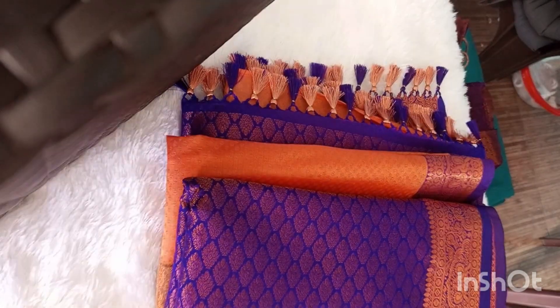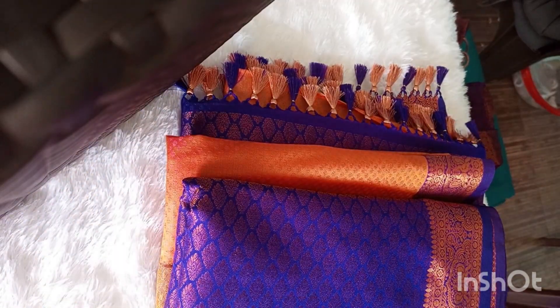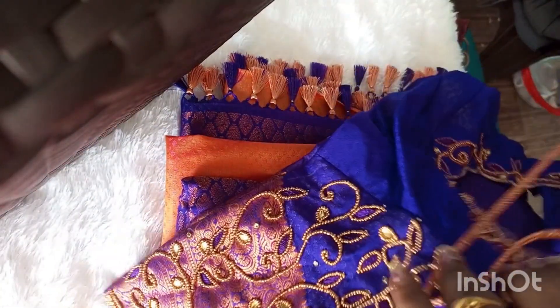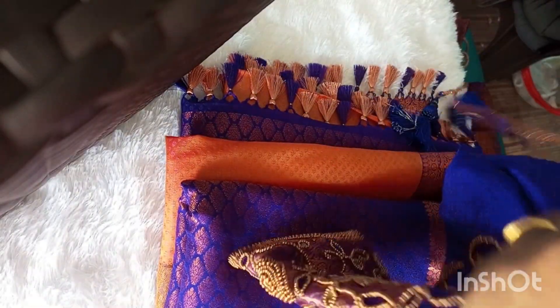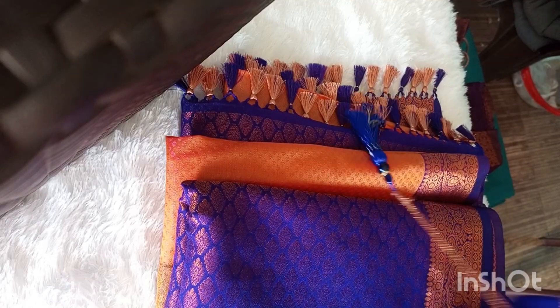This is a tassel. This is a grand blouse. It really is a grand blouse.